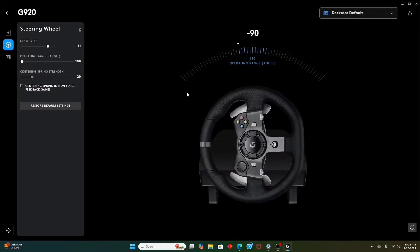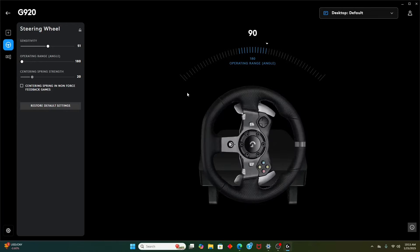Make sure that when you turn your wheel, it stops when the display stops. Make sure that it doesn't turn after the display stops turning — this is crucial. Turn the operating angle all the way down for now.